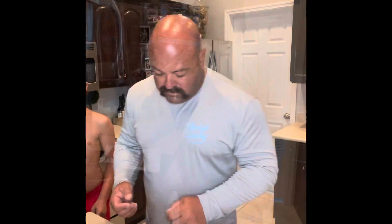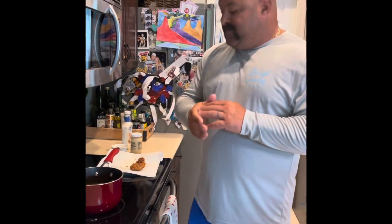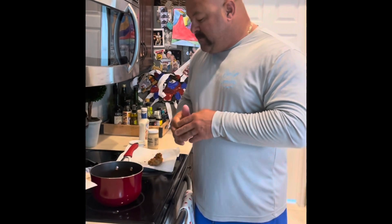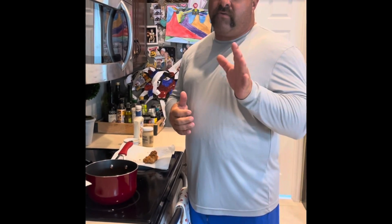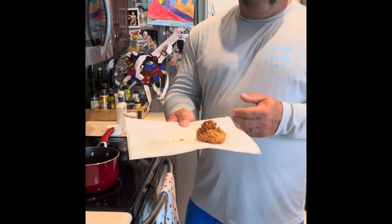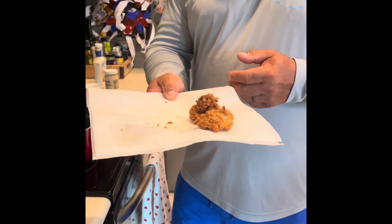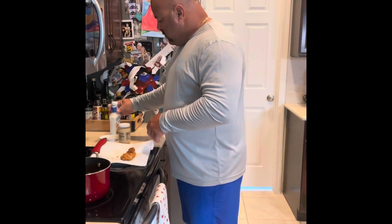We're back — we got our gator bites breaded and we put them in the oil. 300 to 325 degrees is good; you don't want it too high or you'll burn them. Once they're done they should be a light golden brown — looks yummy!